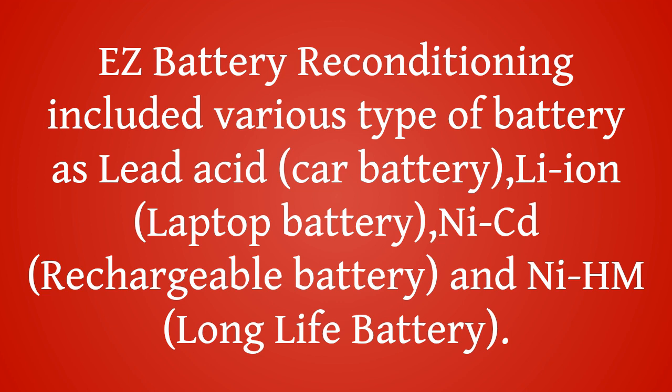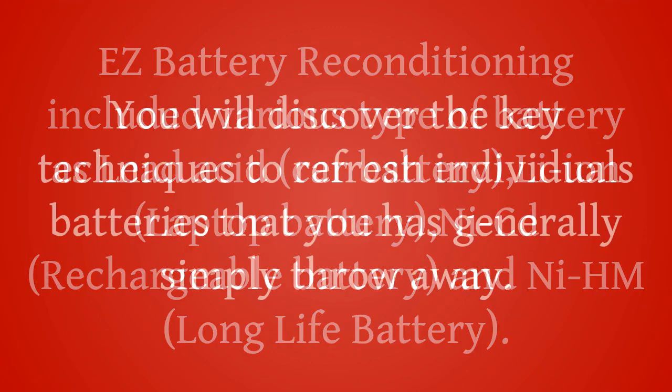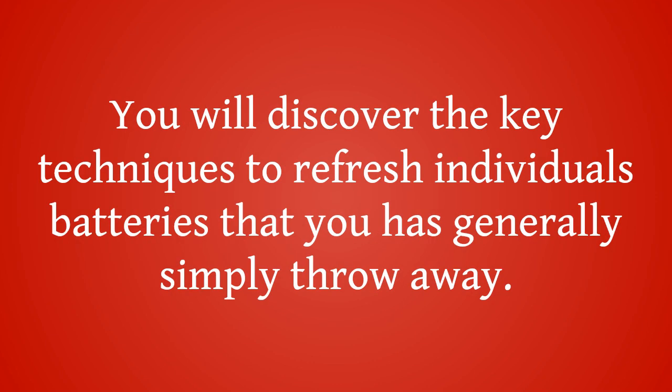This program comes with tricks and tips so that you can recondition lead acid batteries with ease. Easy Battery Reconditioning covers various types of battery including lead acid, car battery, Li-Ion, laptop battery, Ni-CD rechargeable battery, and Ni-MH long-life battery. You will discover the key techniques to refresh batteries that you would have generally simply thrown away.